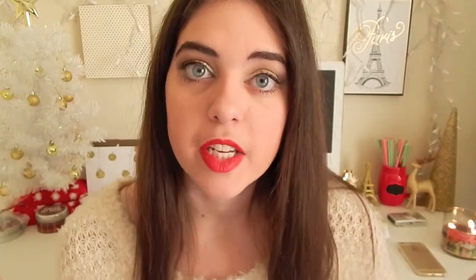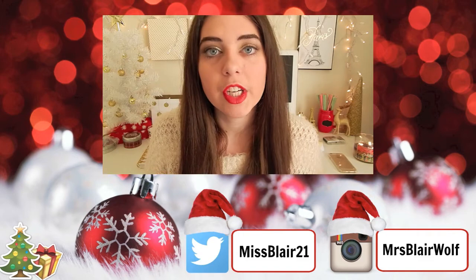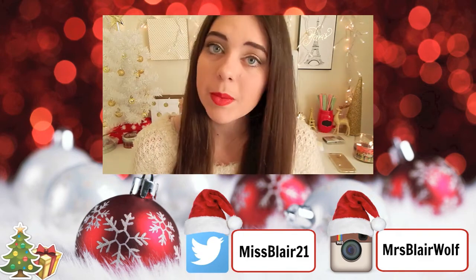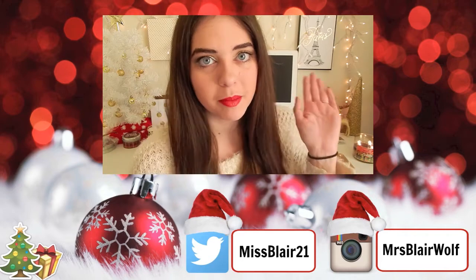And you are done! I absolutely love this look. I think it's really festive but it's not anything too crazy — you could wear it any day during the holidays really. So that's it for this makeup look. I hope you guys enjoyed it and I will see you guys in my next video. Bye!